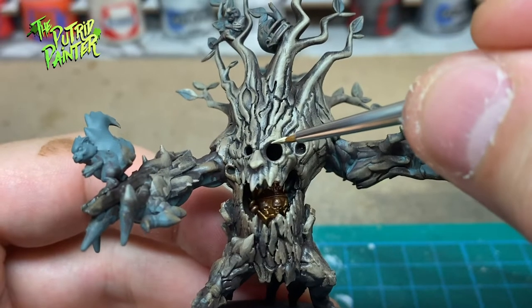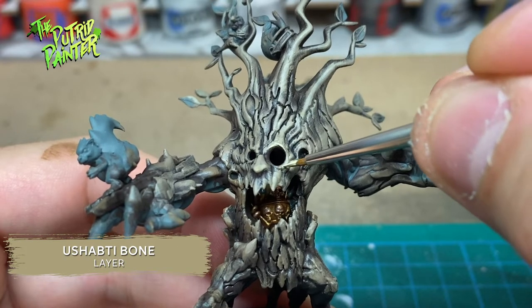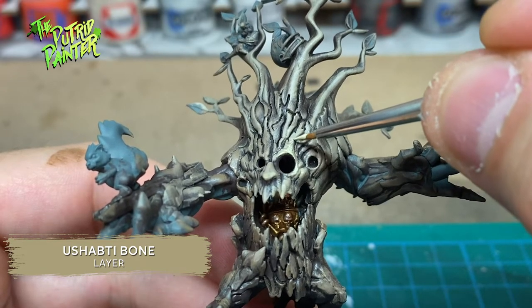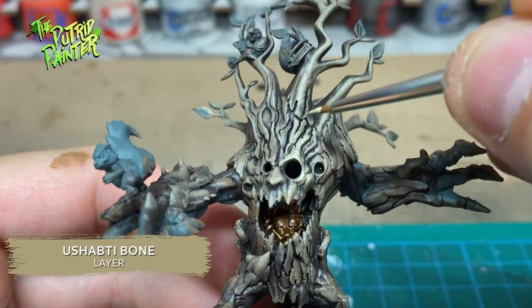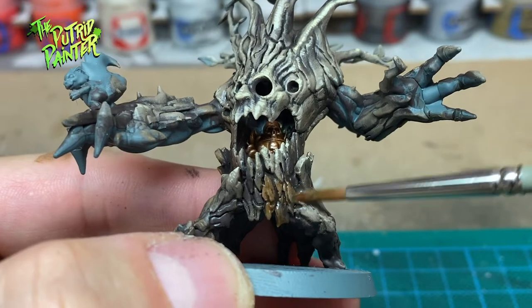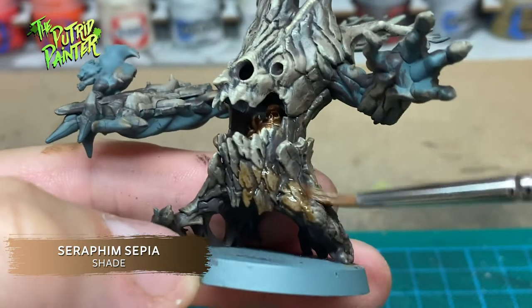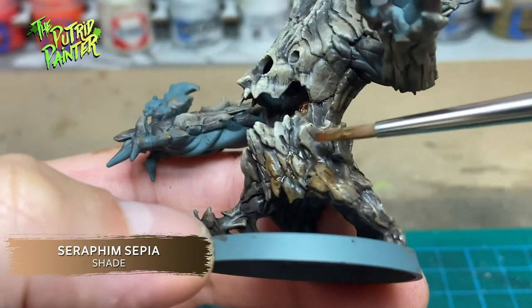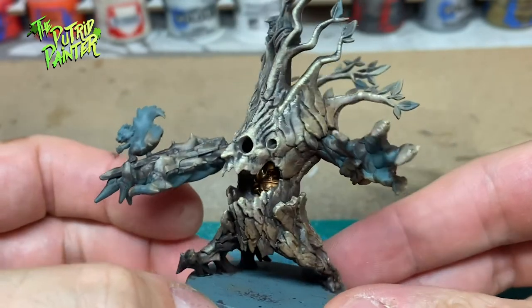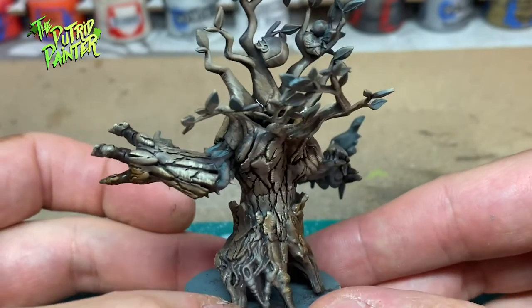Back to the small brush — I highlight certain parts with Ushabti Bone. I personally really like the look of feathering, but be sure to find your own style of highlighting. To add variety, I shade various parts of the tree with Seraphim Sepia, which creates a different tone of brown. Here we have a good basis for realistic-looking bark. Note that I paid attention to certain areas and didn't highlight the entire tree.